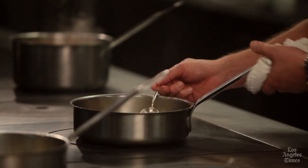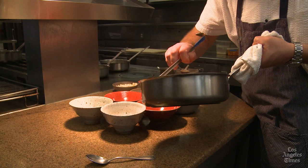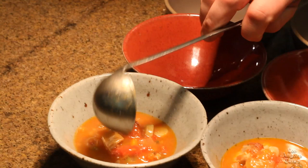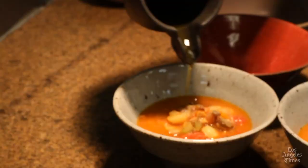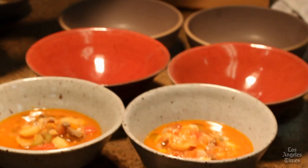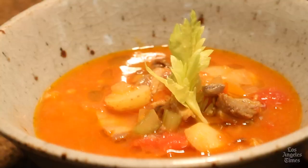The Manhattan-style chowder is ready to serve. When portioning, make sure you have a good amount of vegetables, the clams, and a good amount of the broth. To finish the Manhattan style, we're going to add just a little touch of extra virgin olive oil in each bowl. And then, something I remember from my grandmother — whether it was chicken soup or Manhattan-style clam chowder, she would always reserve the tender little leaves from the celery. That's how we finish off the Manhattan-style clam chowder, served immediately piping hot.